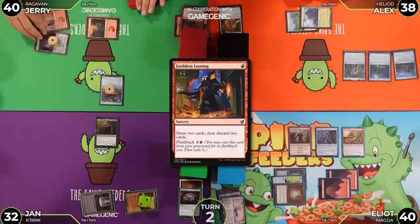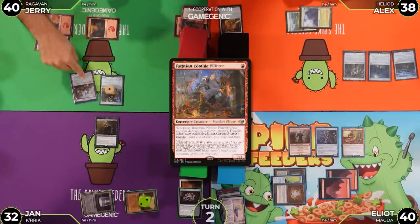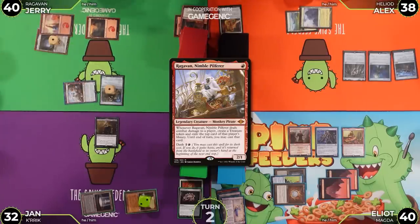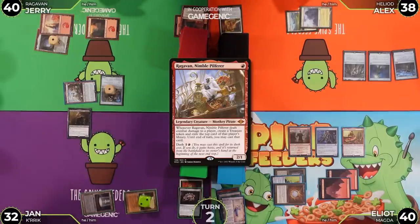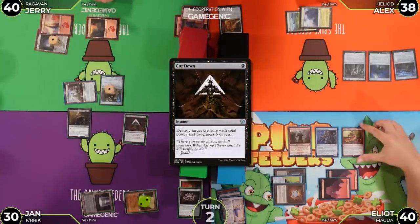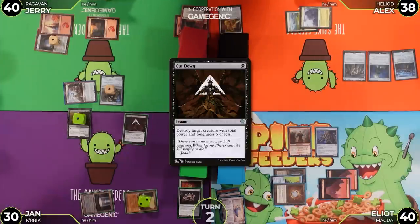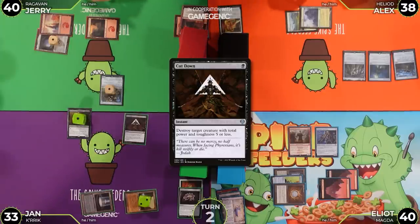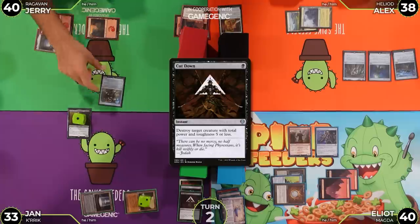Jerry dashes in Ragavan and moves to combat. Elliot pays two life to cast Cut Down, targeting Magda — killing the Dwarf. Crik gets a +1/+1 counter. Damage resolves, Elliot gains three life. Ragavan dies to Cut Down. Alex then pings the Walking Ballista into the Universal Automaton.